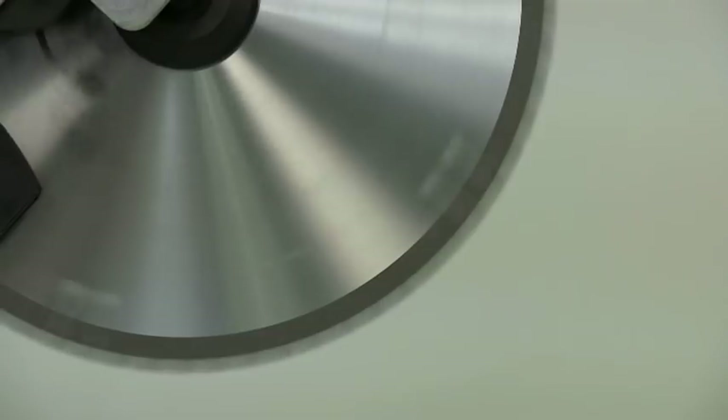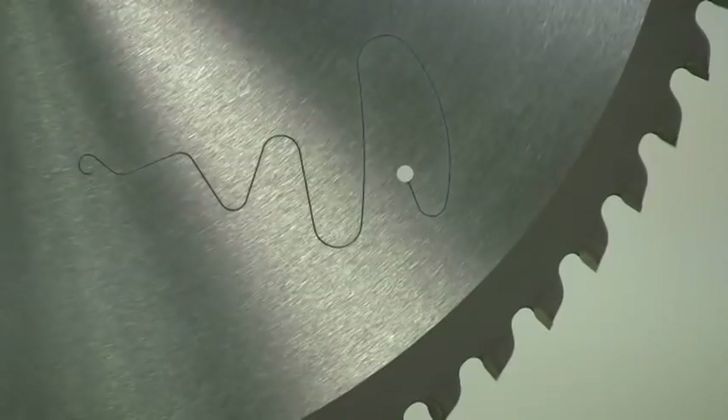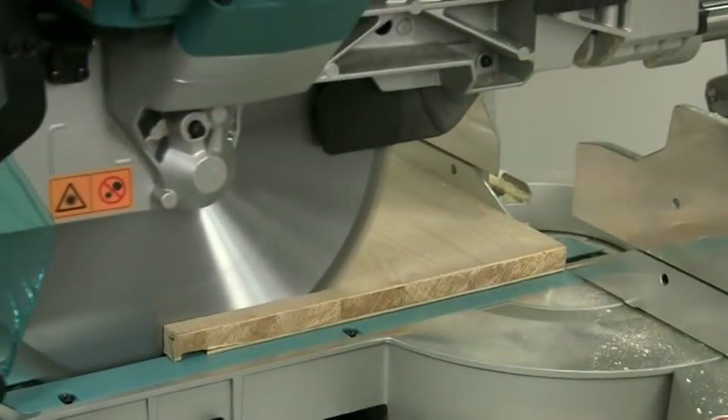The standard blade is a 70 tooth, which leaves a super fine finish. The laser cut slots minimise any tendency for the blade to howl, so it cuts cleanly and quietly.